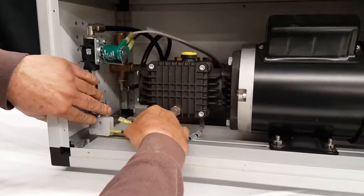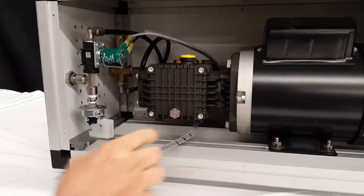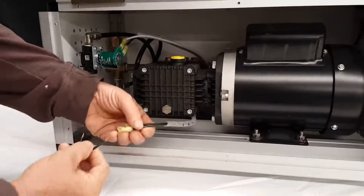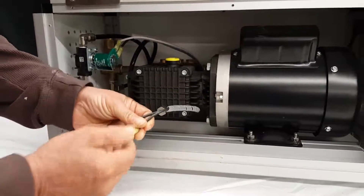Once these two wires are removed, you'll need a jumper wire such as this. You'll put your jumper wire into these fittings.